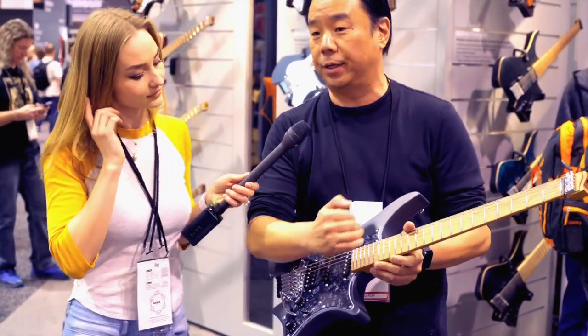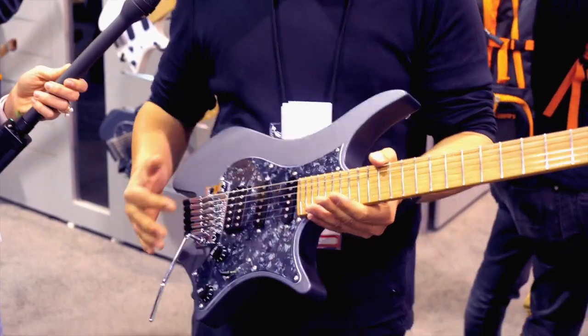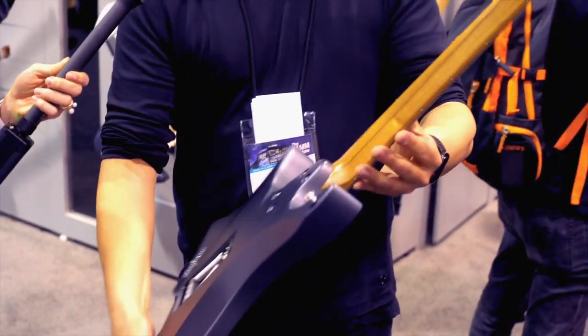Strandberg Guitars is a multi-scale, multi-string instrument. The first thing you'll notice is that the frets are slanted, and the reason for that is each string has its own unique scale length. It makes it sound a little heavier, a little different from other guitars that just have one set scale length.